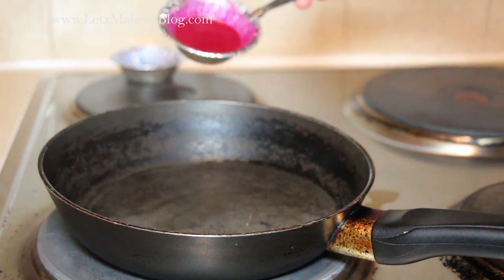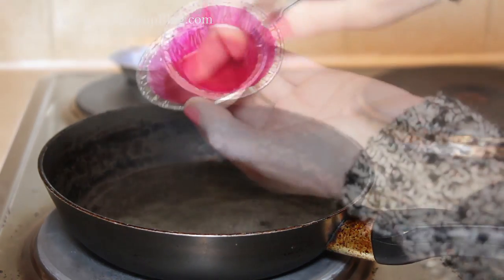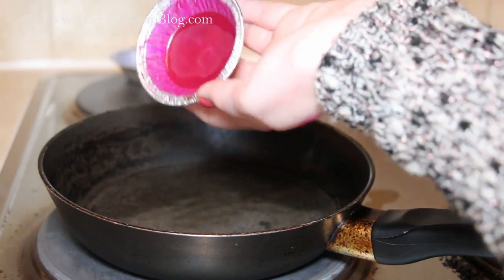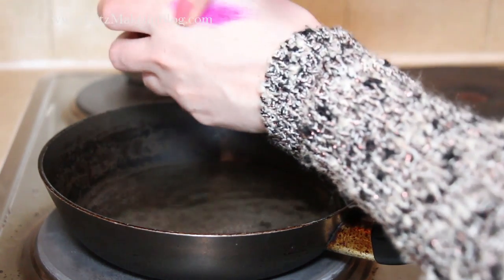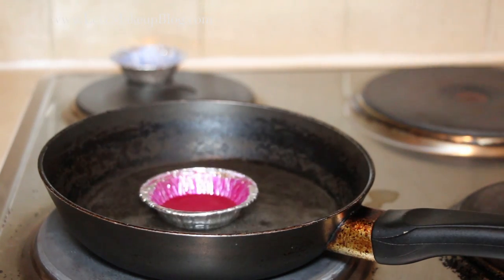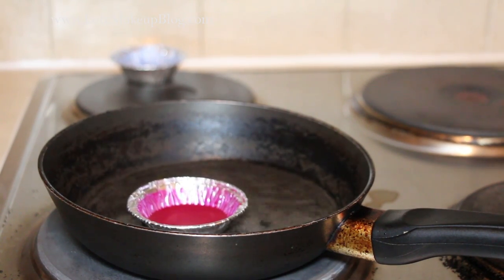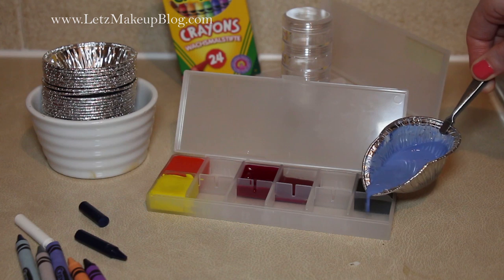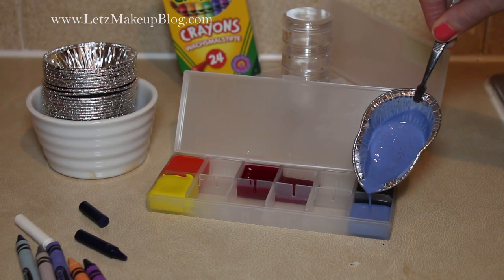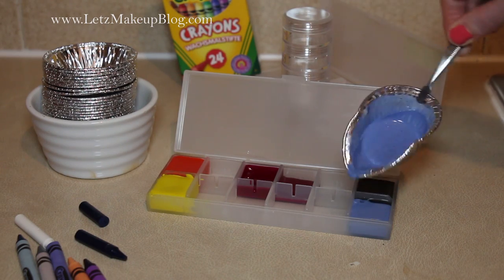After a few minutes, once they've set, check the consistency and make sure it's soft enough to go onto the lips. If not, you might need to melt it again and add some more oil. If you're happy with the consistency, melt it again and pour it into your container. The little tinfoil containers were really handy because you could bend them so it poured in really neatly, and you don't have to clean them after — you can just dump them.